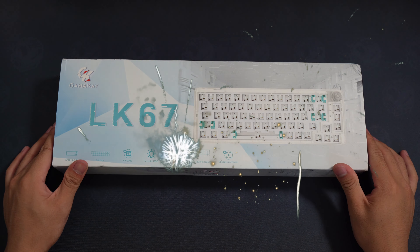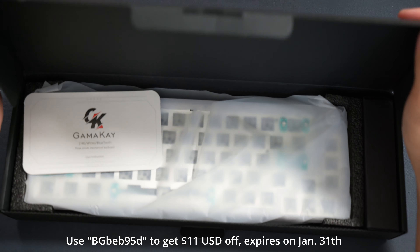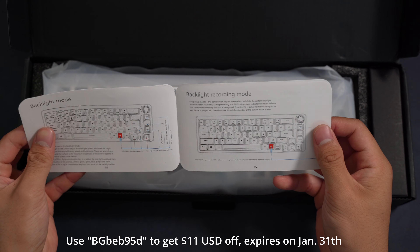Happy New Year everyone! I wanted to start off this year with a bang — thank you Banggood for sending me out these goodies to share with you guys and girls. They also gave me a discount code for the GamerKLK67 which expires on the 31st of January.